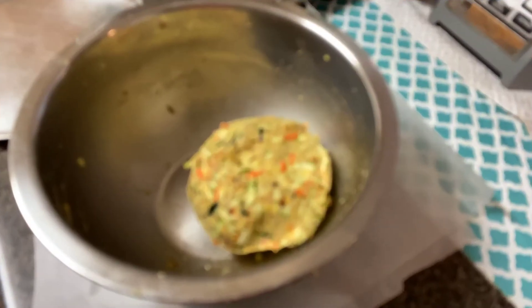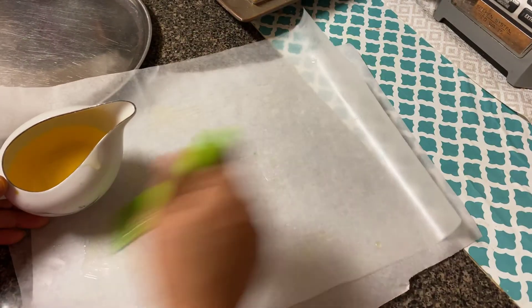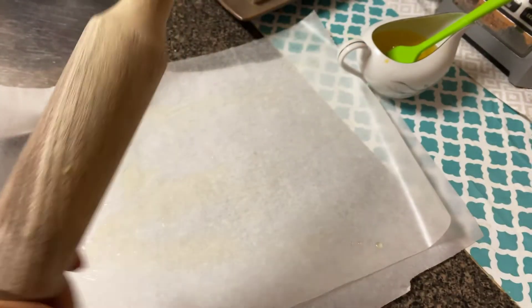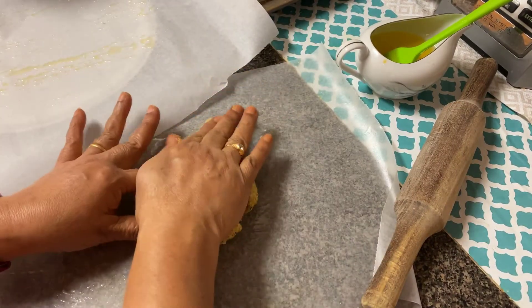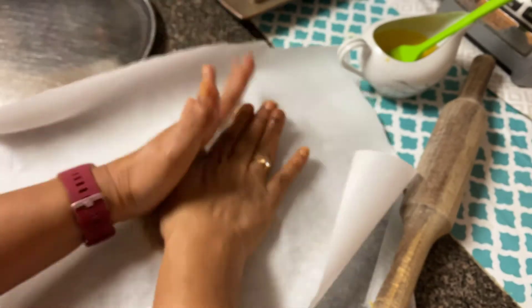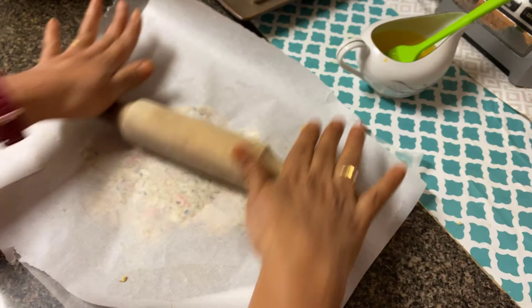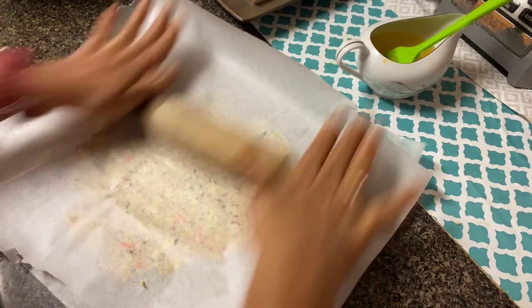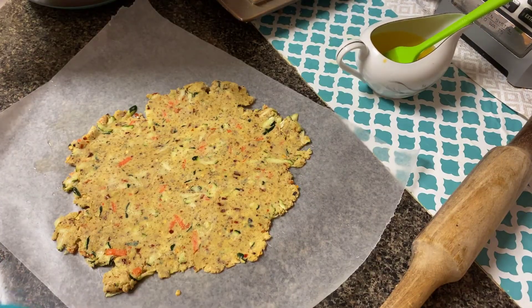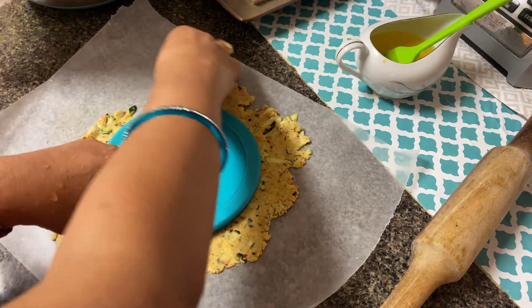It's been 15 minutes, so it's ready for us to make the flatbread. I have taken parchment paper and I'm going to apply melted butter on both sheets. Then I'm going to make round balls and flatten them with a rolling pin. I've made round balls and rolled the flatbread. To get a round shape, I'm using the lid of a box to cut out a circle and remove the remaining part.